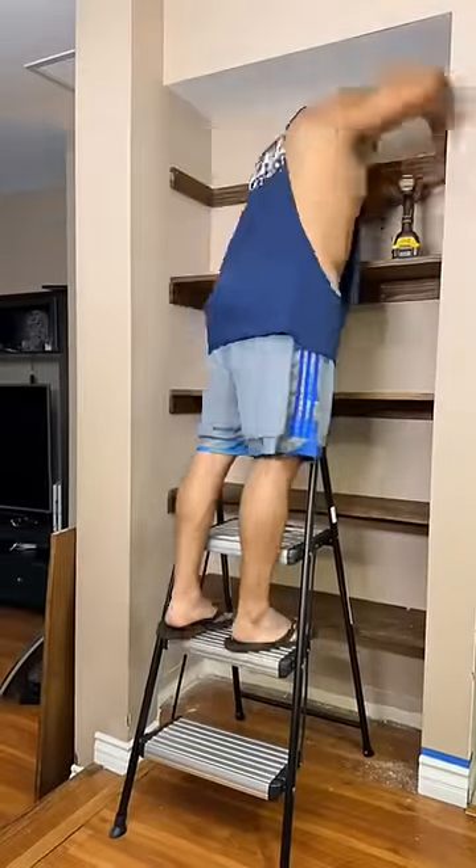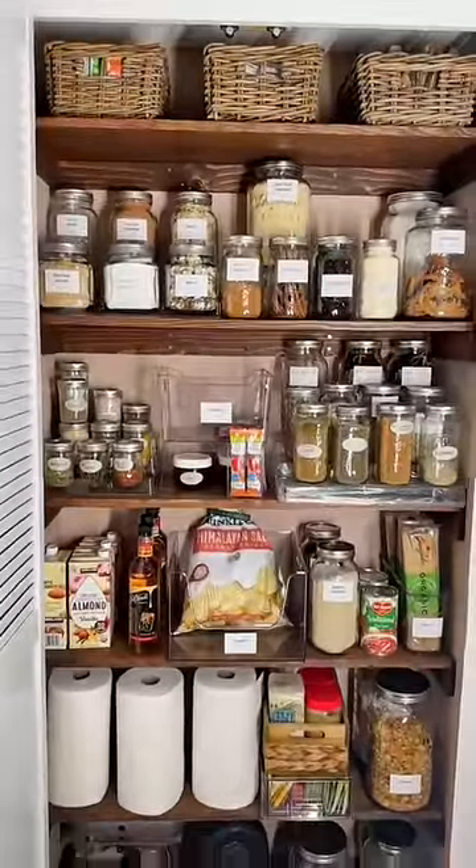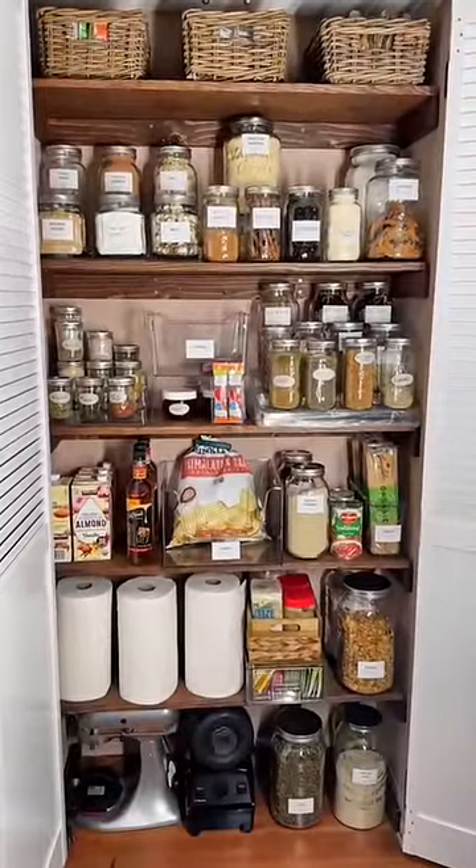I measured and marked where I wanted my husband to put each shelf. He also installed doors, and then I organized everything. The best part is being able to close it — out of sight, out of mind. What do you guys think?